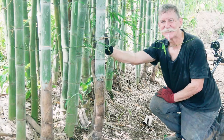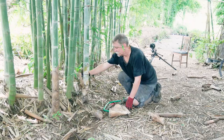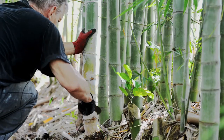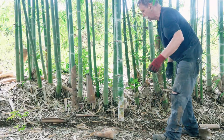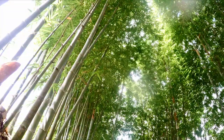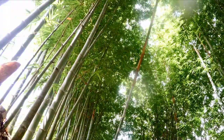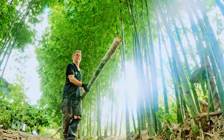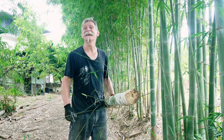This is a nice new culm that's come up this year — you can tell because it's still got the powdery white on it and these outer sheaths. It's coming further into the driveway than I'd like, so this is going to be the one we'll start with. It's a good solid piece with lots of new growth on it. Now I'll go and find one that's a little bit older and cut that too.